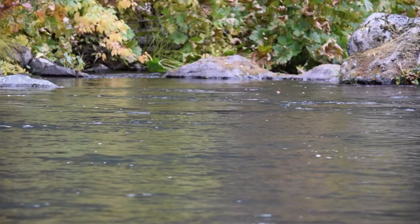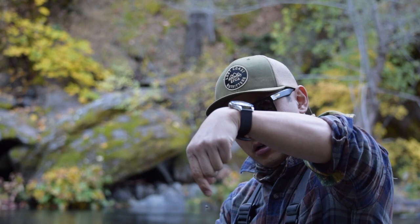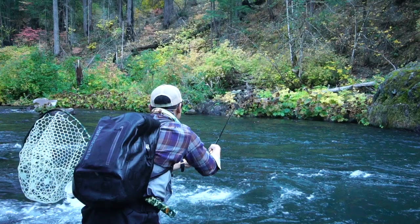October caddis pattern that I'll be throwing on the surface. I'm hoping to actually get a strike on this, but I actually attached a small October caddis nymph. I'm not sure if the camera could pick that up, but I'm dropping it at around 22 inches from the foam October caddis.